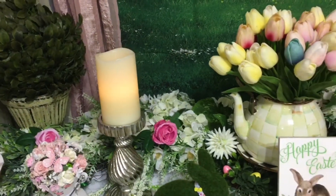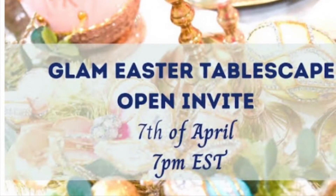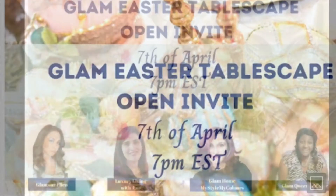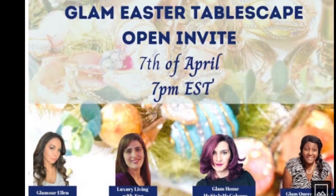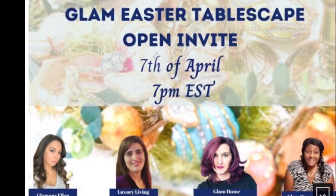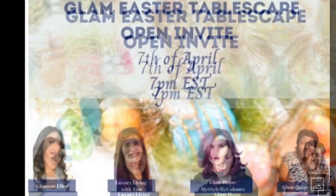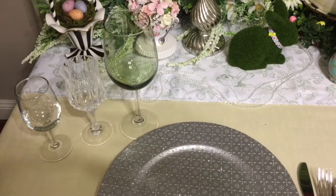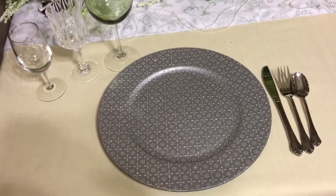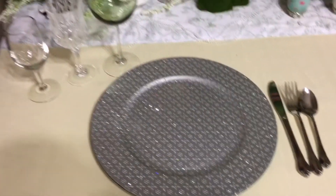Let me stop and reset so I can show you my actual place setting. Today's collaboration is Glam Easter Tablescape with a little twist of glam style, hosted by the Glam Squad — Glamour Ellen, Luxury Living by N, Glam Home My Style My Colors, and Glam Queen of Decor. After watching my video please head on over to their channels. I removed my plate so I can show you my charger — look at how pretty and sparkly that is. I love it; I wish I had a plate like this but it's a charger so you can't use it as a plate.